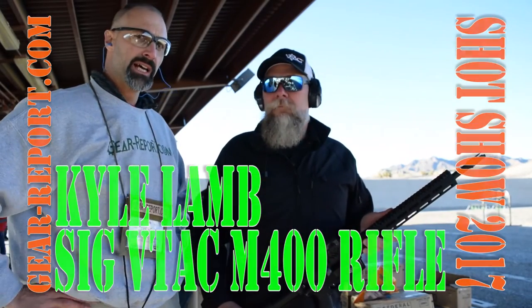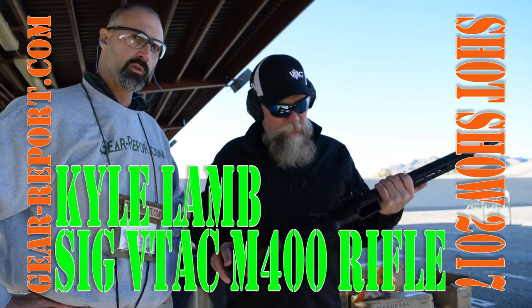GearHeads, Jeff. We're here at the SIG range at Shot Show 2017 with Kyle Lamb, who's going to tell us about the TEC M400.